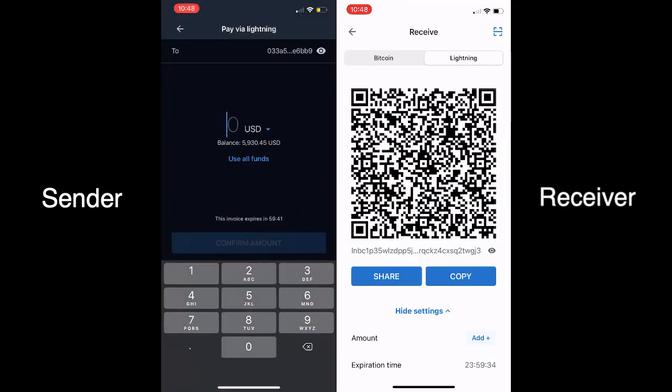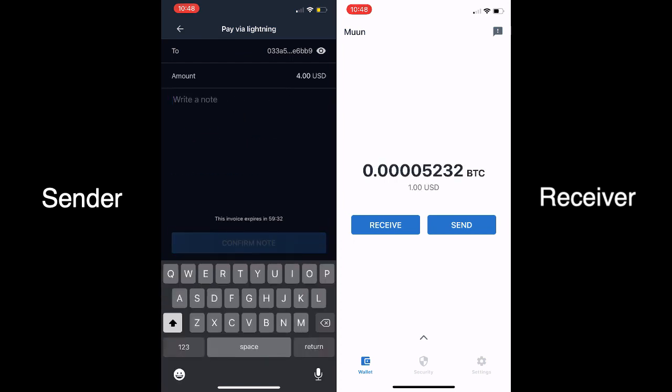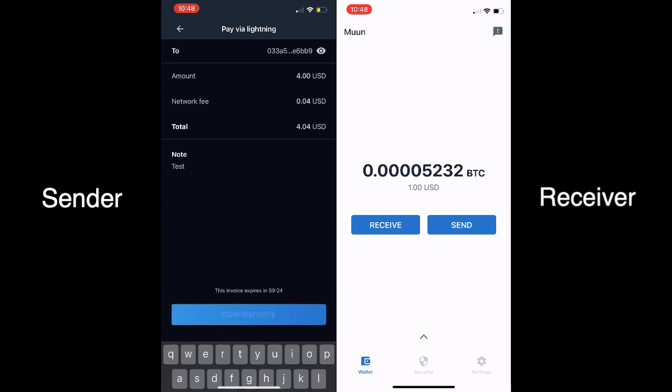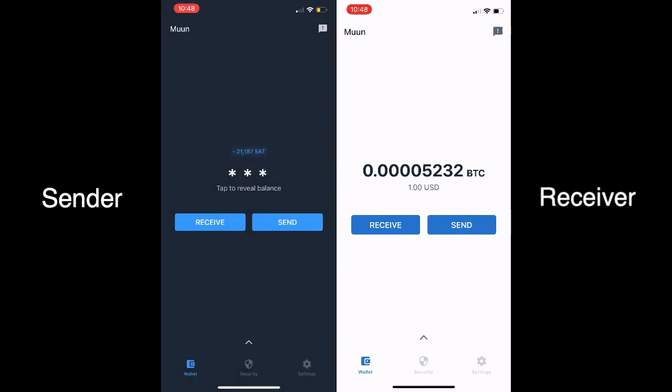We're going to scan the QR code and enter four dollars, then confirm and write a little note for what it's for — pizza in this case, though it's just a test. We hit confirm, confirm the transaction, and you can see there's a couple cents in transaction fees — usually just a couple sats, very cheap. And there you go: done. Immediately instantaneous final settlement. Good to go.